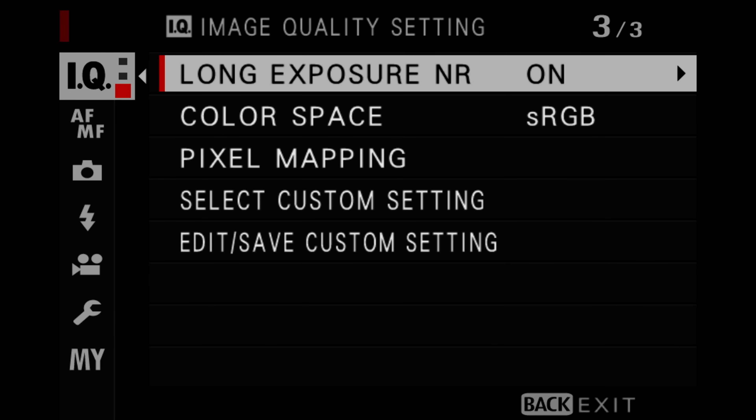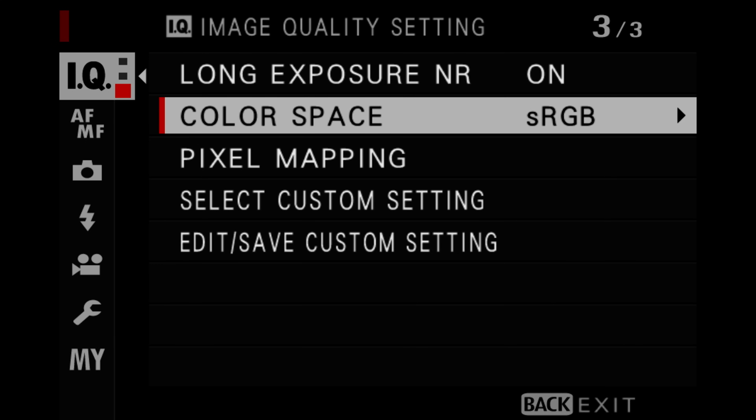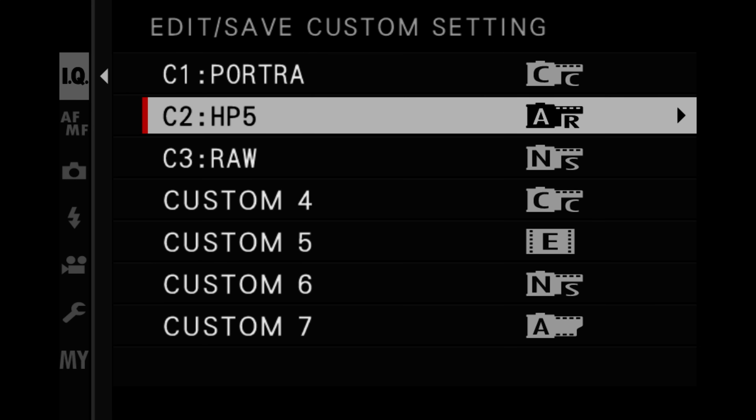Long exposure noise reduction I have set to on. For color space, I have this set to sRGB. You can save it to a specific slot — I have mine set to C2, and you can name it whatever you like, such as HP5 or Reggie's HP5 Black and White. My name is Reggie Ballesteros — if you liked this video, give it a thumbs up, and if you loved it, subscribe for more. Be sure to check out my all-time favorite film simulation recipe, Reggie's Portra.